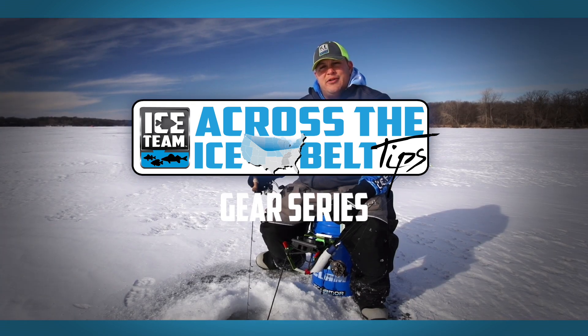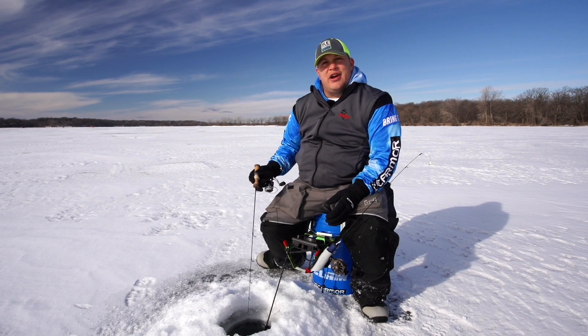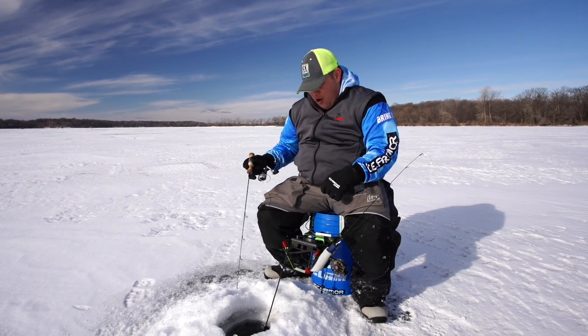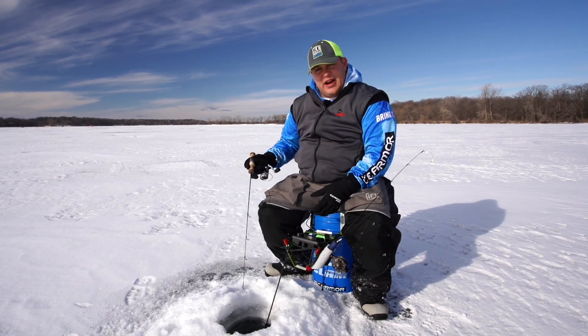Hi guys, Juan Ariano with Clam Outdoors. I often get asked how I keep myself efficient on the ice. What you see here is I got my Clam six gallon bucket, I got all my tackle, I got a couple rods rigged up all ready to go, my Vexilar is mounted.